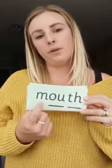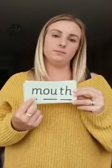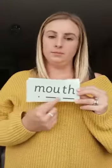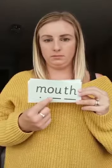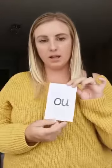Next one: M-ow-th, mouth. M-ow-th, mouth — your turn. And again. Well done. So when we've got these two sounds together, it makes the ow sound. And this side, we say 'shout it out.' Ow. Shout it out.